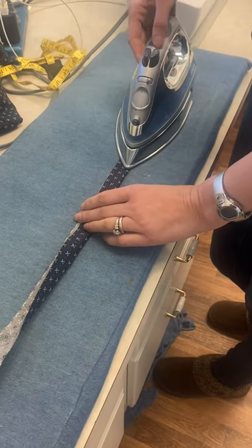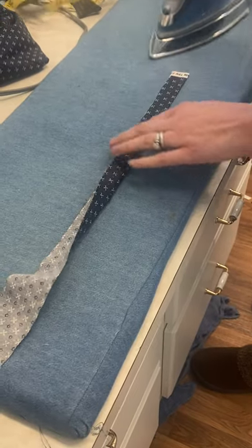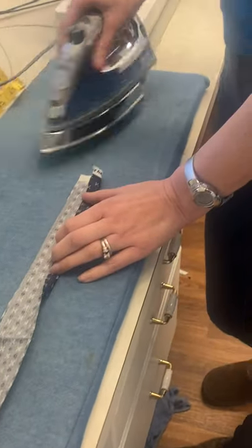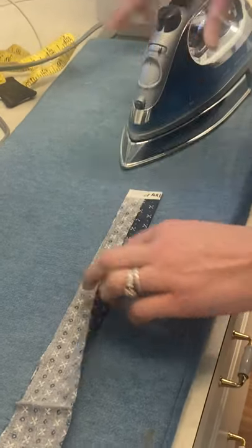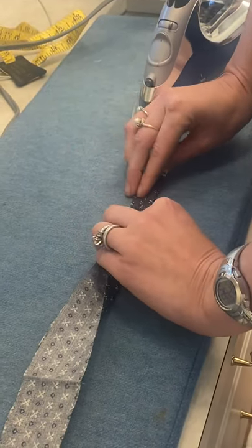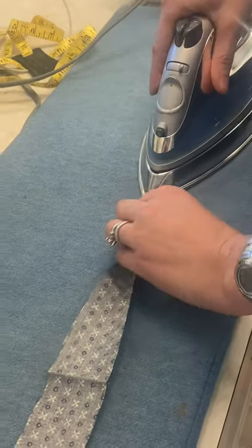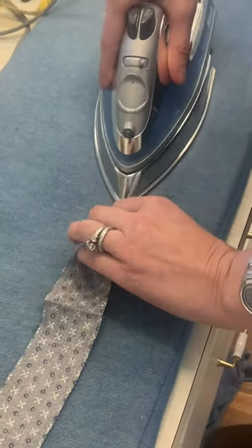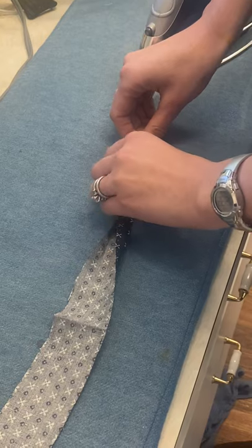You're going to fold the strip in half lengthwise and iron it — you'd actually do the whole length. That gives you a nice center crease. Then you open it up and iron each raw edge in toward that center crease you just made. Both edges fold in toward that center fold.